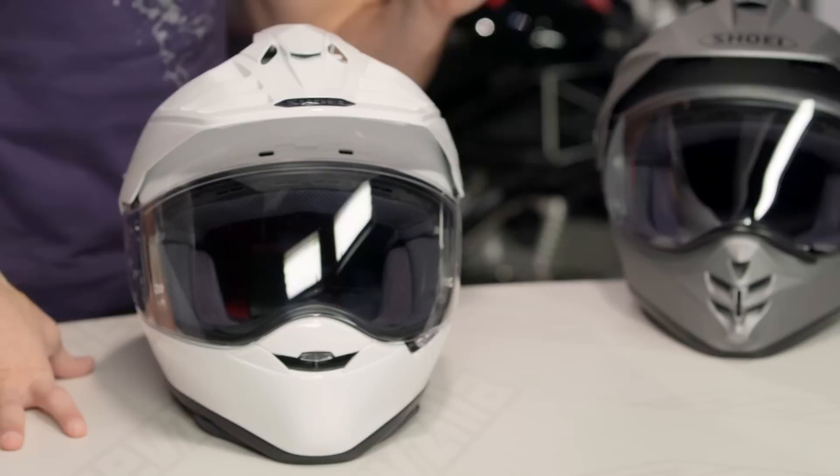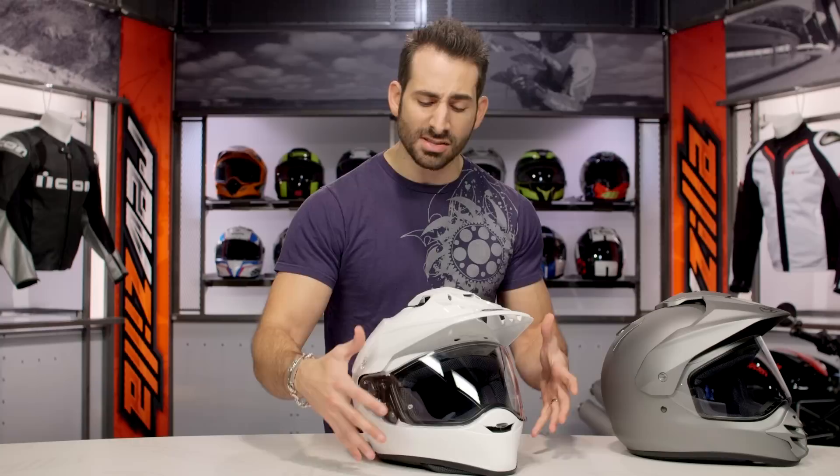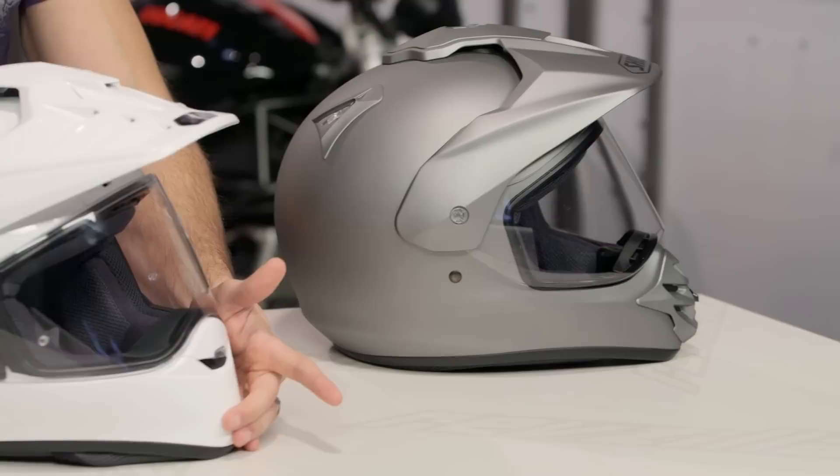Let's start from the outside and work our way in at a detailed level. The first thing you're going to notice is the refined profile. If we look at the previous model, it was basically a sphere with a peak and didn't really have any off-road specific qualities. Now you have a very aggressive, almost hawksbill attack on the new helmet, plus a ridge across the back that's going to do a great job at keeping your goggle strap in place.